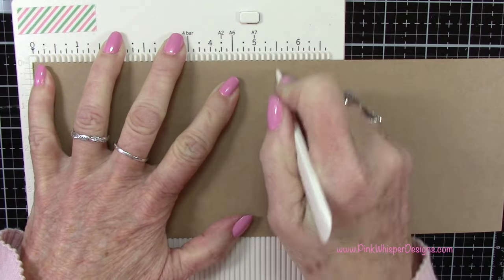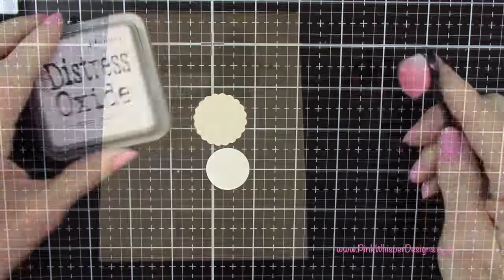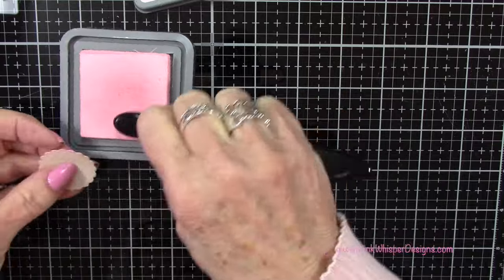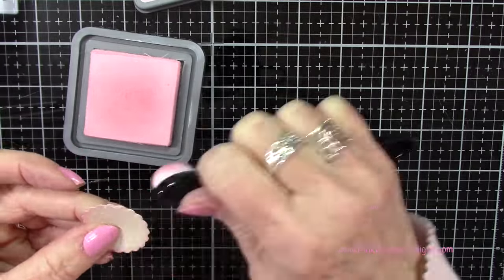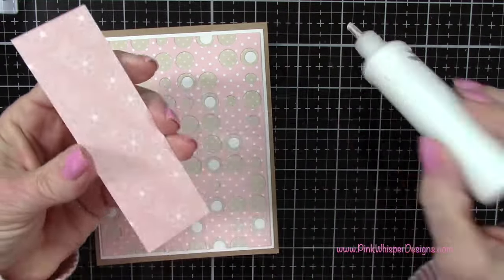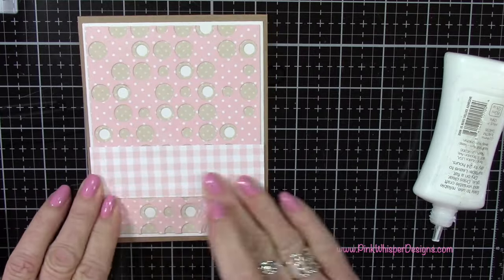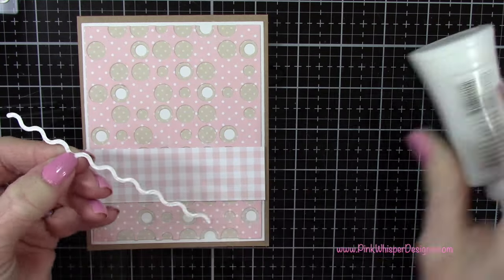I'm grabbing that little scallop circle and using some Spun Sugar distress oxide ink with a small blending brush, going all the way around the edges just to finish off that edge and tie everything together. Let's attach the panel to our card base - that'll leave a pretty border of that craft stock all the way around the edges. Let's add our gingham plaid - that will only come right up to that white edge. I thought it would look a little better if I could see that craft stock border all the way around.